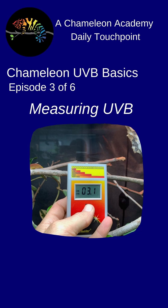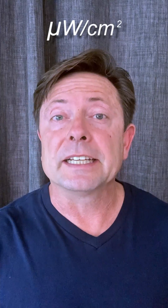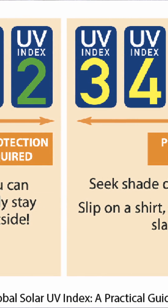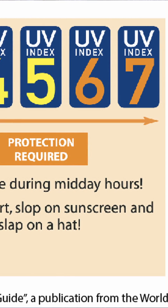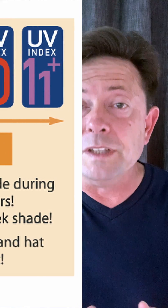There are two ways to measure UVB intensity that are accepted in the community. The first is to measure the actual light intensity at microwatts per centimeter squared. The second is UV index, developed by the World Health Organization to communicate your likelihood to get sunburn. The community has mostly transitioned over to the UV index scale, and our standard measurement tool is the Solar Meter 6.5.